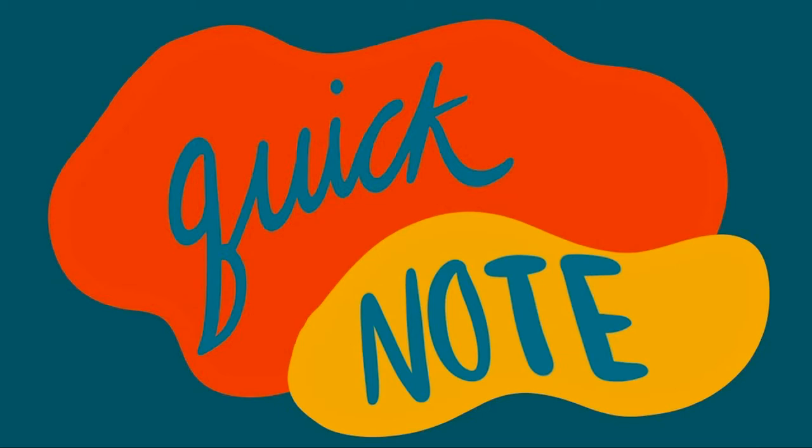Hey guys, it's editing Felicity here. I completely lost the footage of unwrapping the Apple Pencil somewhere in my iCloud, but I will show you guys the Apple Pencil in the next clip along with the case I bought for it. I really recommend the pencil as well as the case, and I'll include a link to the case in the description. Apologies for the confusion.